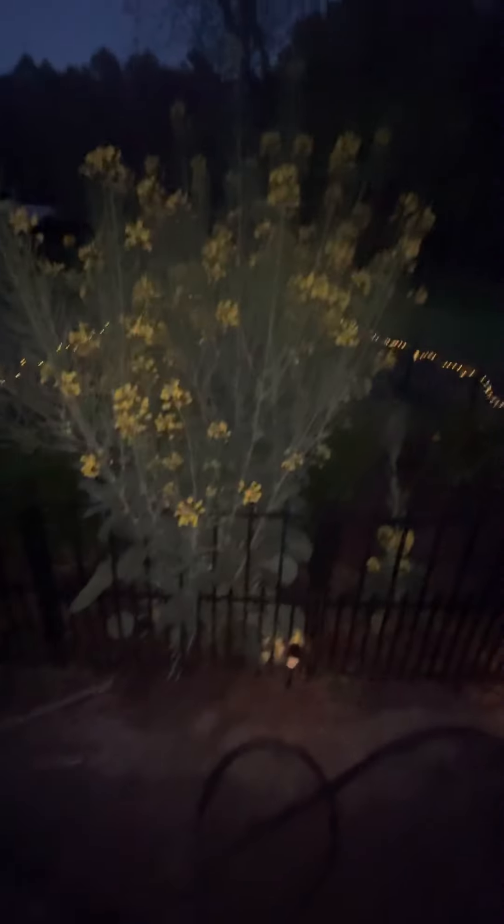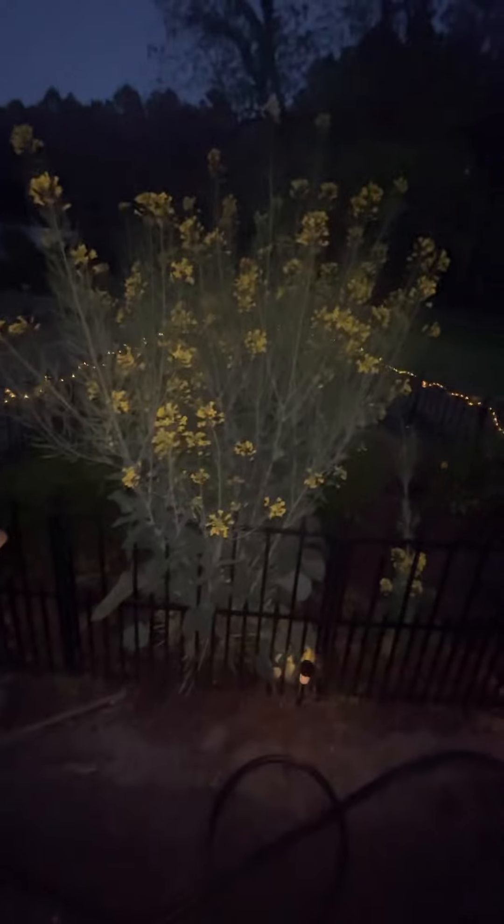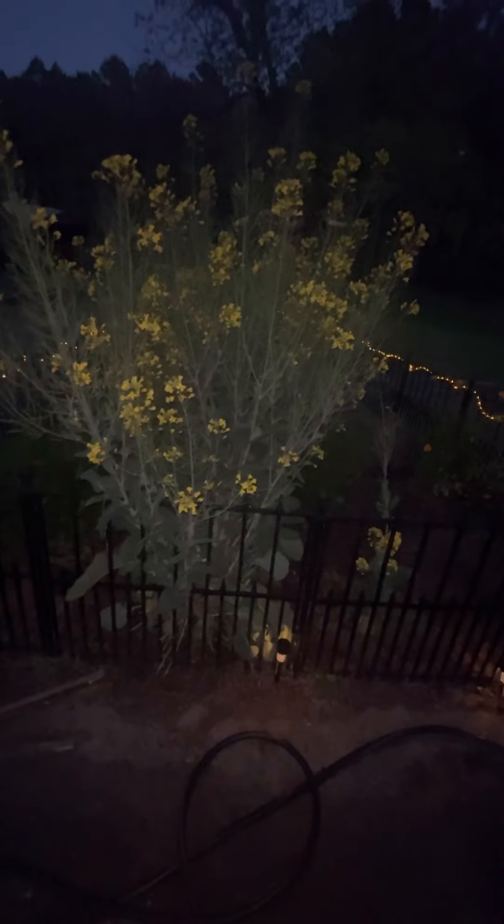Just wanted to share that with y'all — work in progress. We're going to stop work for about a week and relax. This is the cat garden at night, if y'all have never seen it.